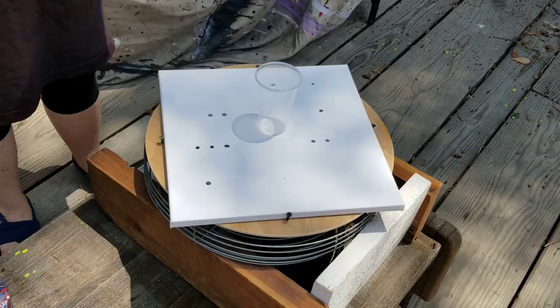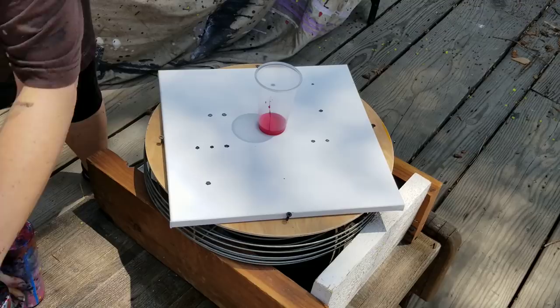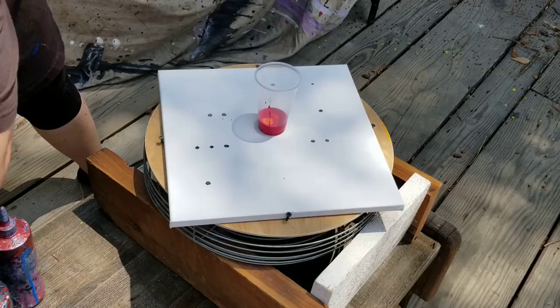I cannot tell what color my paint jars are anymore. All right, this is the red, so I'm gonna take some red, orange, and yellow.